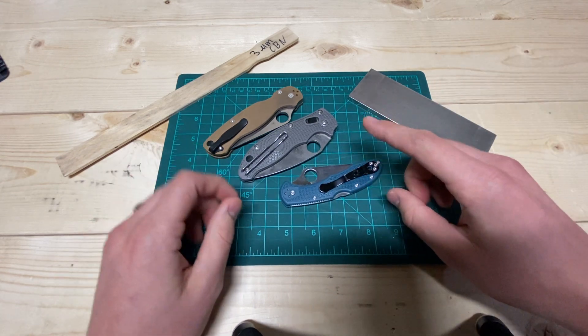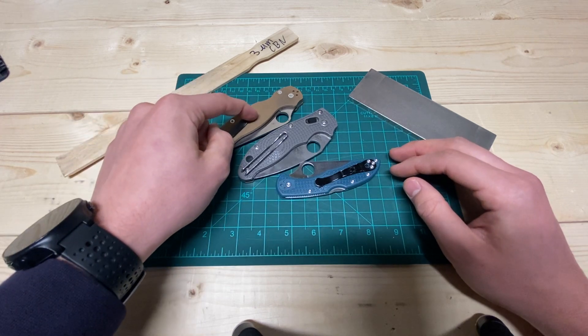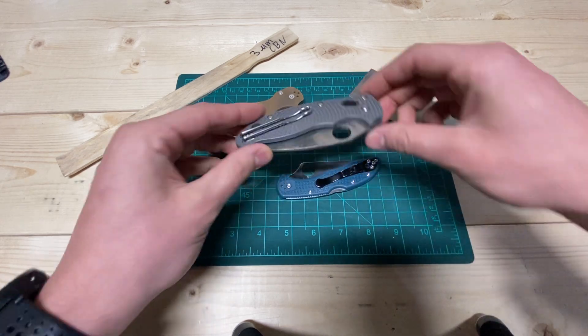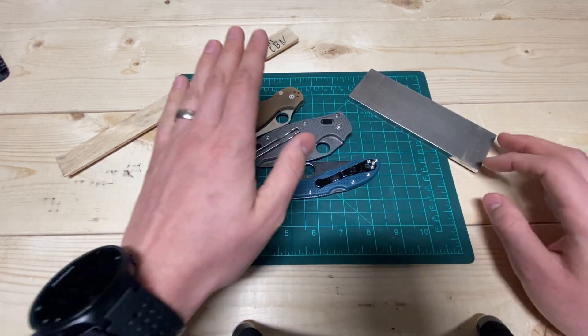These are all very hard steels. 10V and K390 are probably 64-ish and 64-65 Rockwell respectively, and then probably 67-69 Rockwell on the Maximate.